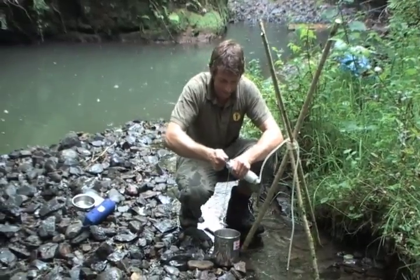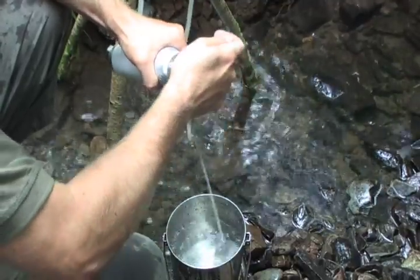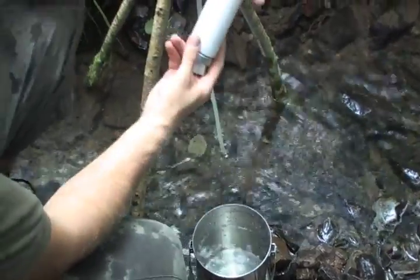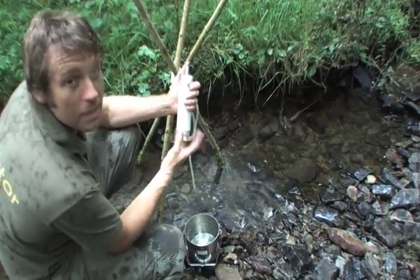The only real downside to this system is that it requires somebody to be continually pumping it in order for it to work. So unlike the Milbank bag that you can fill up and leave, you do have to keep an eye on this one and continually pump it. A filter like this should filter about 50,000 litres of water before you need to replace the cartridge — a very useful piece of kit.